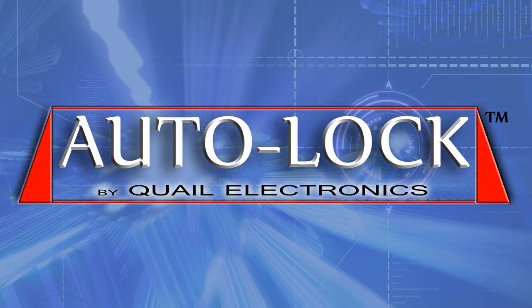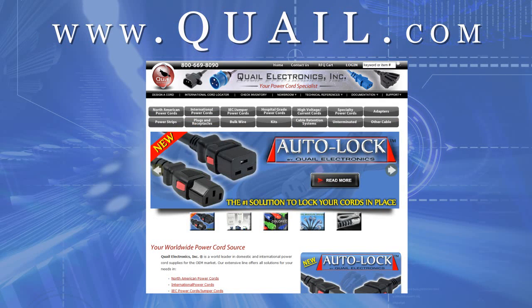The Auto-Lock cord is available through Quail Electronics, and to see more, you can check out www.quail.com.